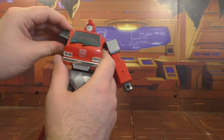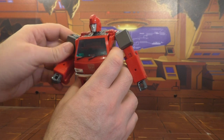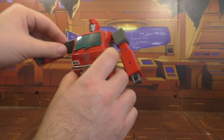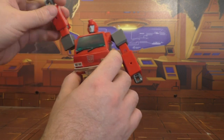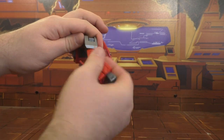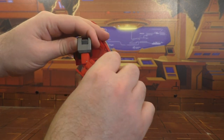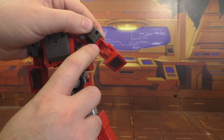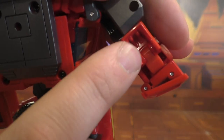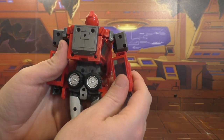The shoulders ratchet up and down — it's a weird ratchet but it works just fine, and you get a full range of motion. Bicep swivel, elbows hinge. There is a little gap in the elbow area, but there's some molded detailing inside — I just wish they'd thrown a little paint in there, though you can barely notice it as it is.